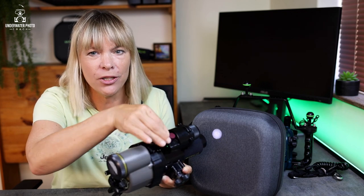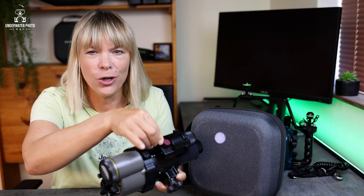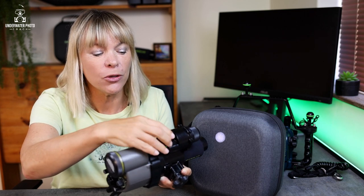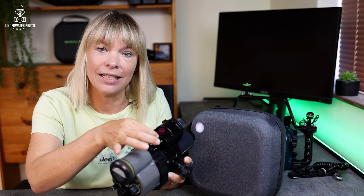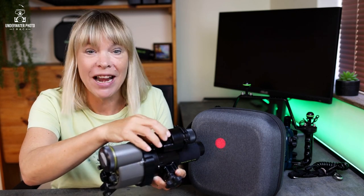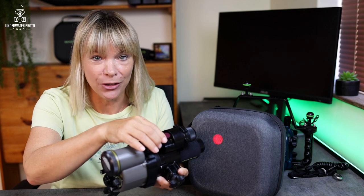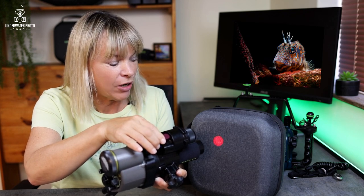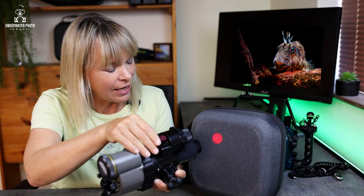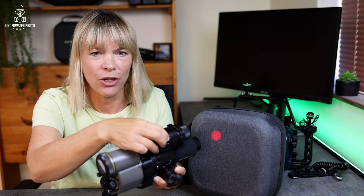To get a dimmer or brighter beam, all you need to do is turn the power button. You can also switch to a red light, which is really useful when you're photographing timid critters. The red light becomes brighter or dimmer depending on where you have it set on the dial.